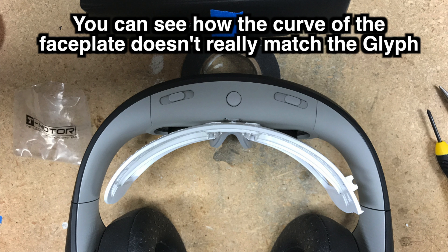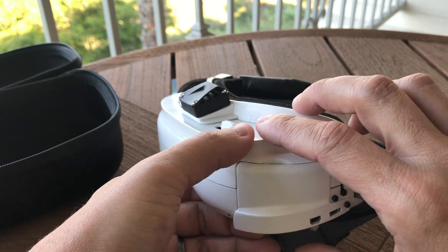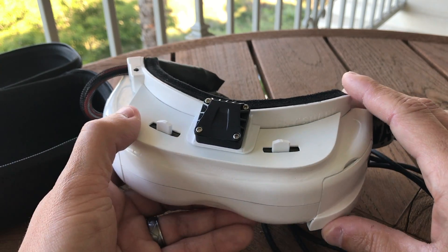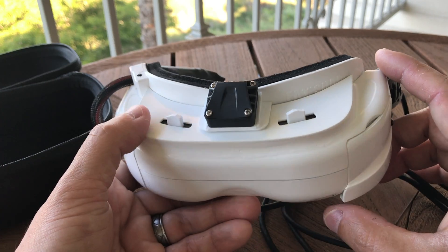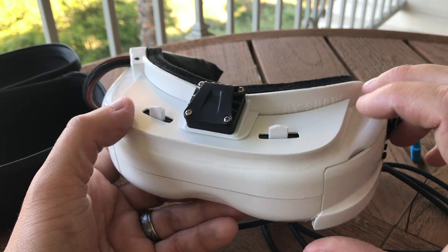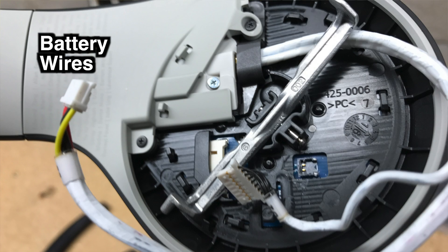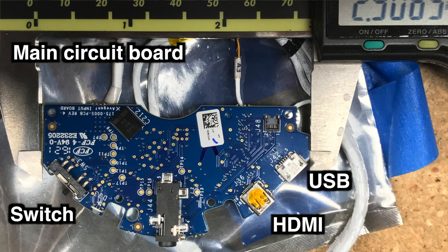It really didn't come too close, so what I ended up doing was buying the entire FatShark shell off eBay for around $50. It's pretty expensive for a couple of pieces of plastic, but I really wanted to see if I could make this work. I'll flash some pictures on the screen to show the process of taking apart the Avagon Glyph and making the FatShark shell fit around the optics module.